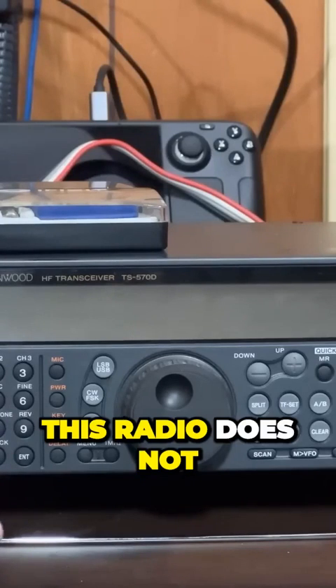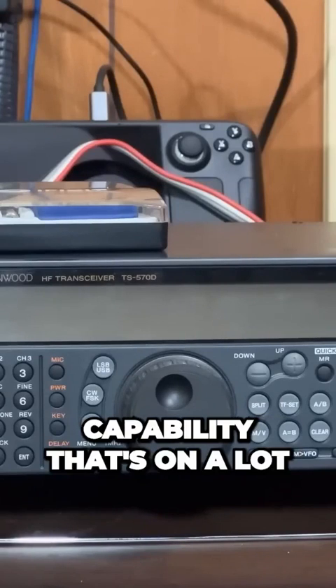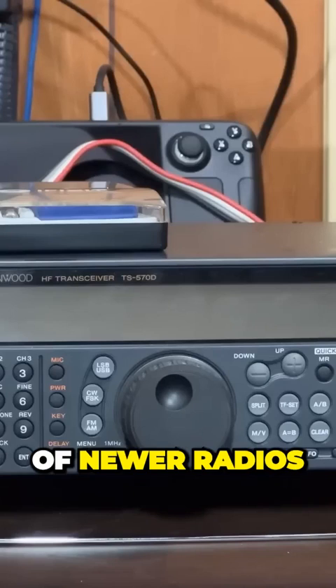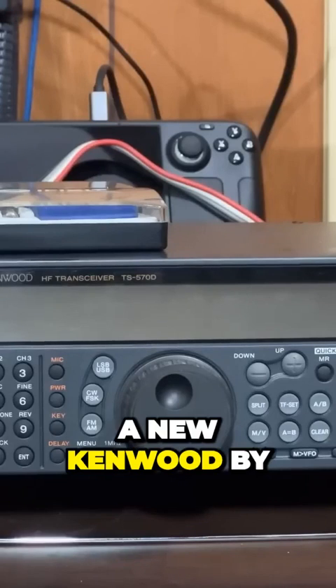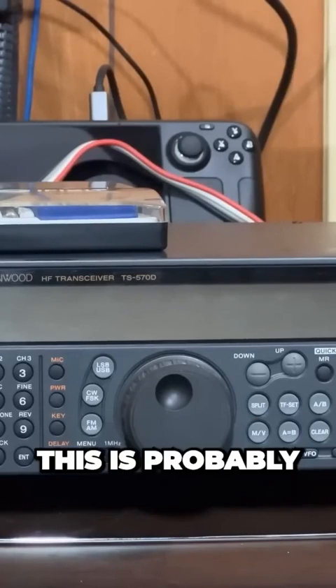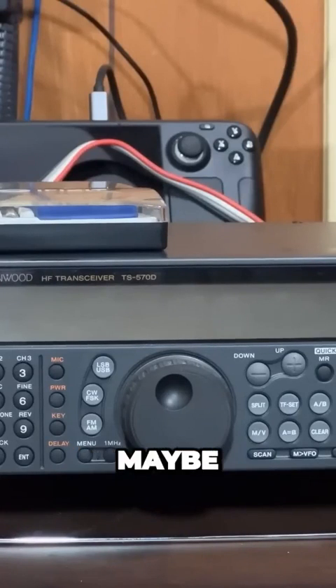This radio does not have a waterfall on it. That's a really cool capability that's on a lot of newer radios — Yesus and ICOMs — and it's on newer Kenwoods. This is not a new Kenwood by any stretch of the imagination. This is probably late 90s, early 2000s maybe.